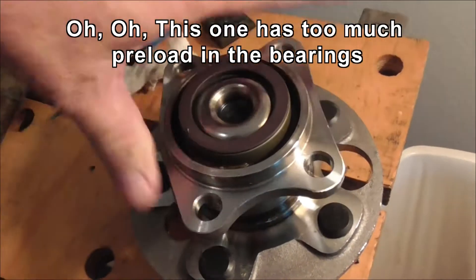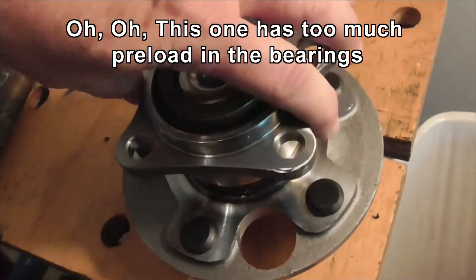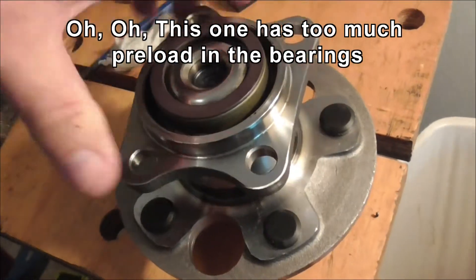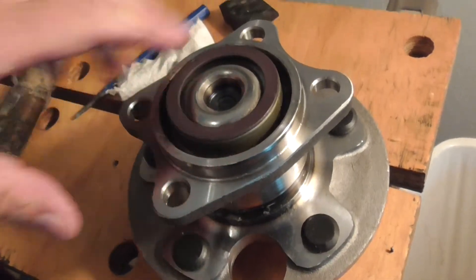Even with the seal now gone, I can tell just by — you can see how stiff it is, it's turning the bottom. I've got to get some of this grease out, and I hope it's just not tightened up too much by this.